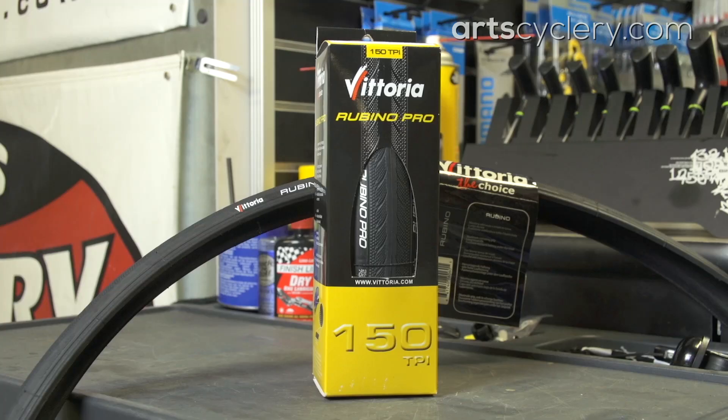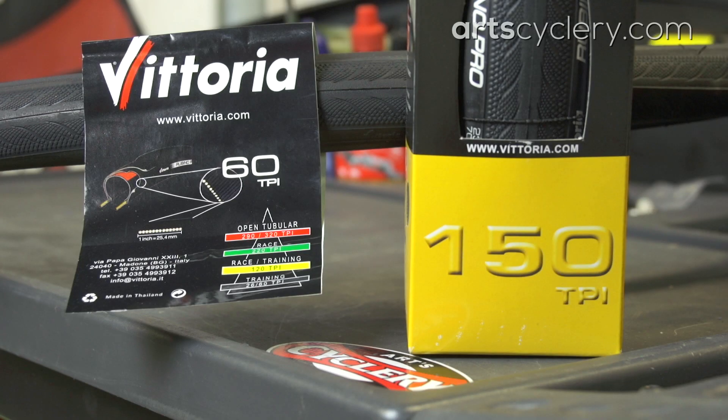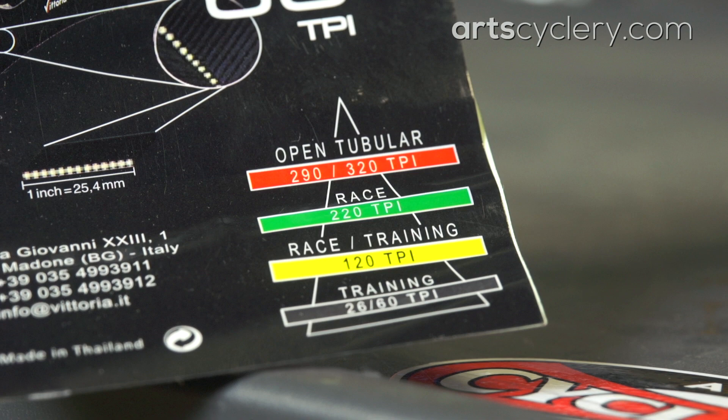A Vittoria Rubino 3 road tire is 321 grams, while the lighter folding bead-equipped Rubino Pro 3 is 234 grams — that's 174 grams of rotating weight saved by changing the tires. Lighter tires typically have the added benefit of being equipped with a suppler casing that offers a smoother ride.